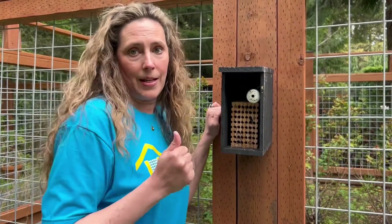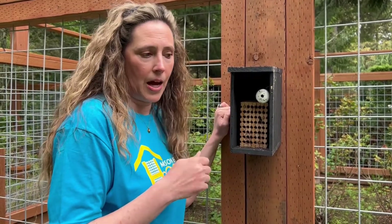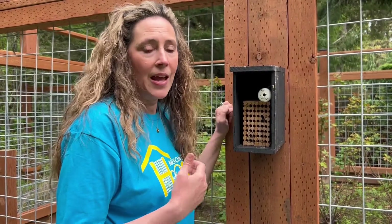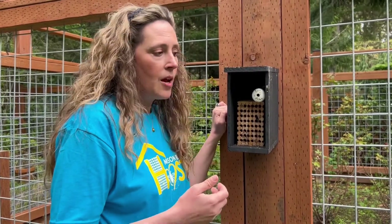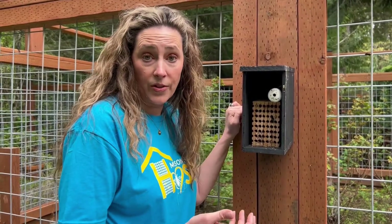If you aren't seeing any mason bee activity and you've had your bees out for a long time, I want you to check on your cocoons. Take a look at them — have they all emerged? If they have all emerged, then you know they're out in your habitat, pollinating and finding natural holes.